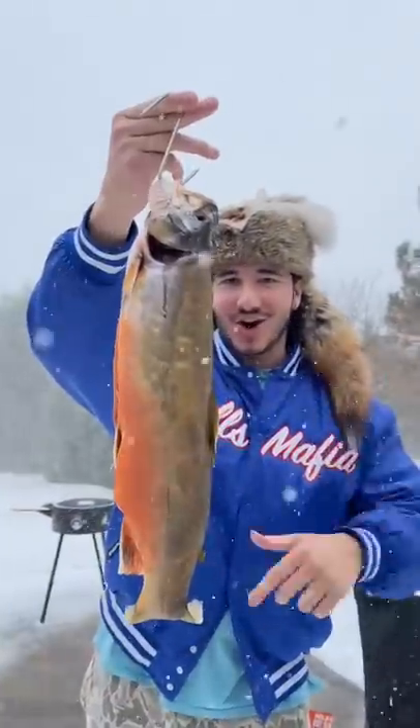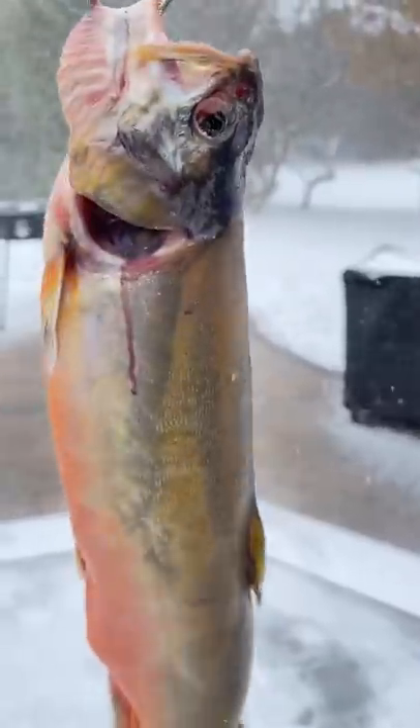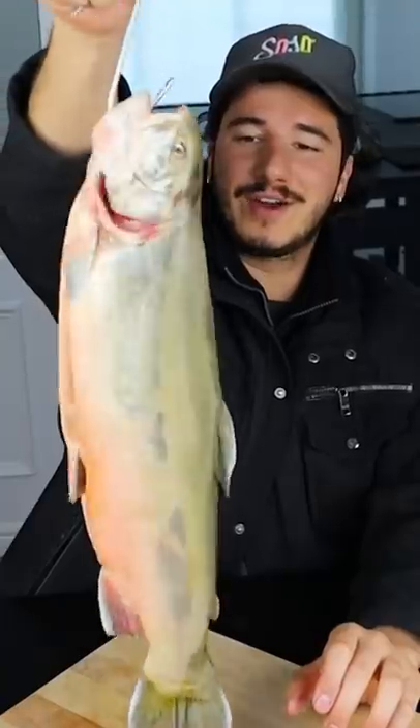Dry-aged fish today — Arctic char. It smelled pretty sketchy, but you gotta see it through. This is what it looked like two weeks ago. Let's try it out.